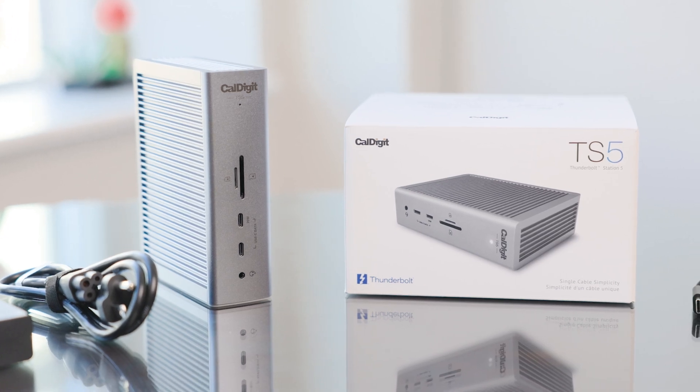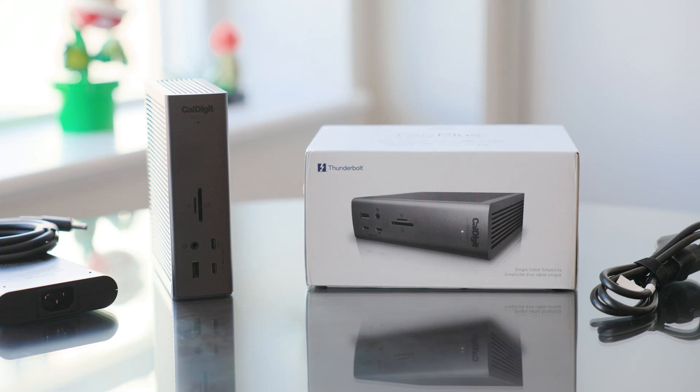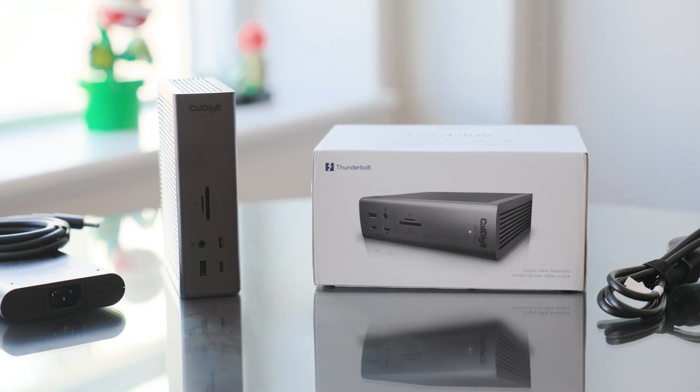Like CalDigit's new Thunderbolt 5 models, the TS5 and TS5 Plus are here, and they bring some really interesting improvements. I just want to mention that CalDigit sent us both the TS5 and TS5 Plus for review, though there was no expectation in relation to the type of coverage we would provide. We're here to give you our unbiased opinions on these products. So with that, let's compare the latest and greatest to the TS4 and Thunderbolt 4 Pro Dock.